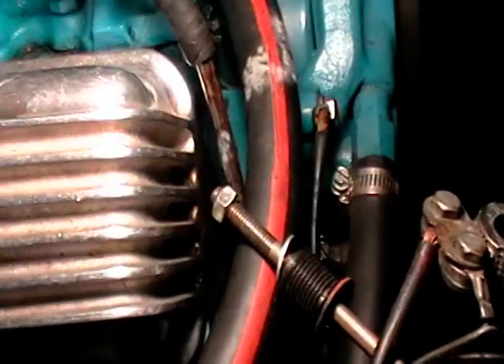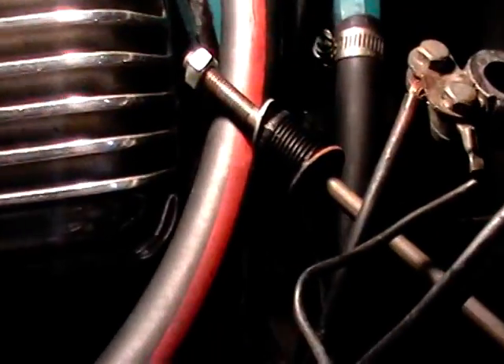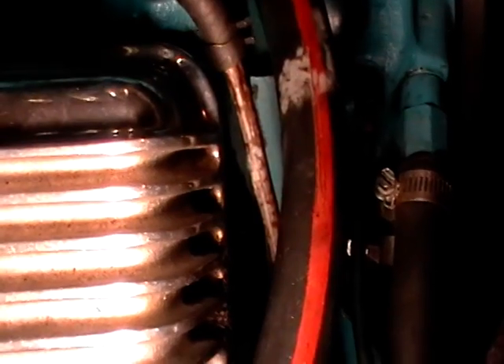We have the fuel line away from the heater hose right here, and away from the valve cover and away from the block. So right now there is enough clearance for the fuel line to stay cool while it is running. That is how much distance you want between the fuel line, the heater hose, and the valve cover.